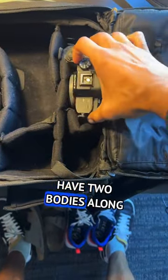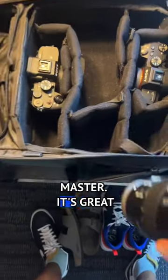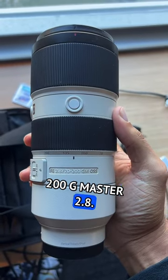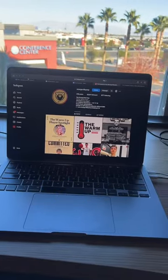I love to have two bodies along with two lenses, which is the 24-105 G Master. It's great with low angle and high angle, and my 70-200 G Master 2.8 — love it for thumbnails, video, and photo. Off we go to the gym, hope you guys enjoy.